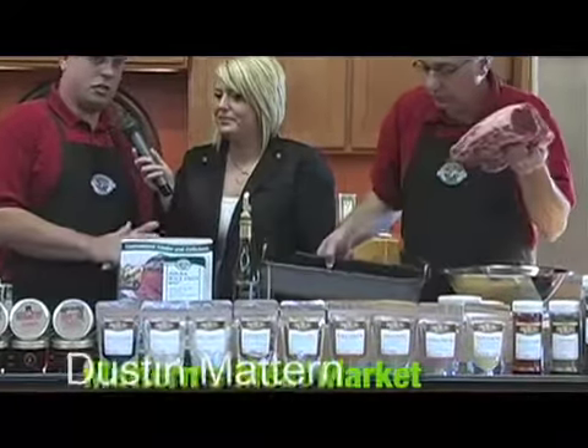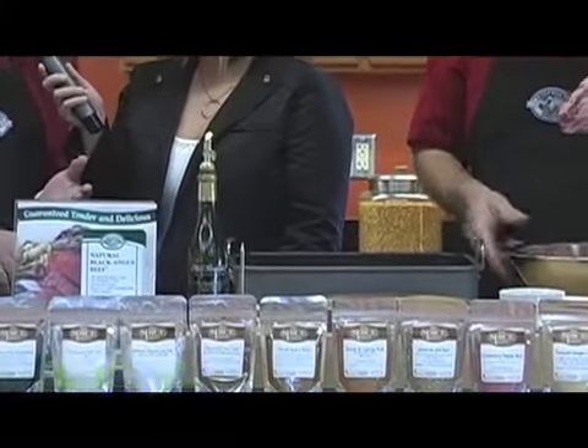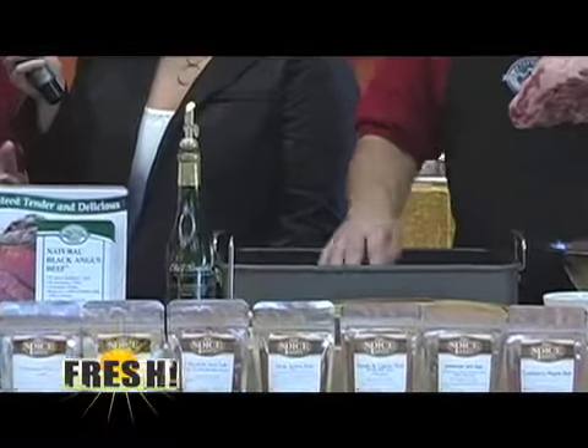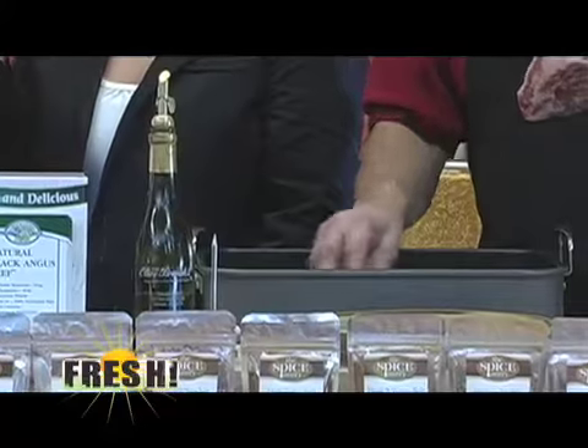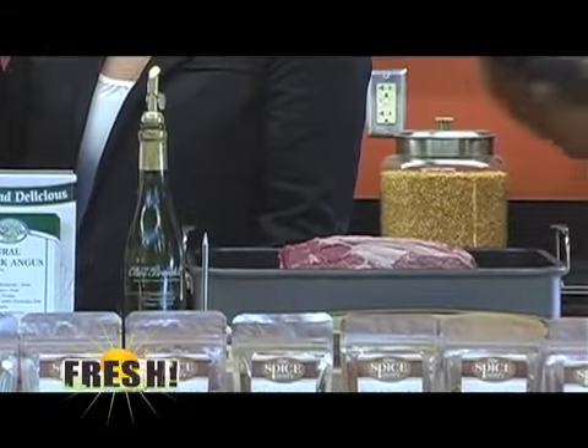Just for this Christmas holiday season, we're going to offer, like Dad said, our prime rib — a boneless one and a bone-in one. We also will make a pork crown roast. That's the real fancy one — we tie it up, it has the bones sticking up, all the stuffing inside.